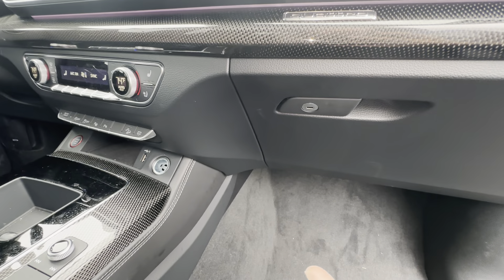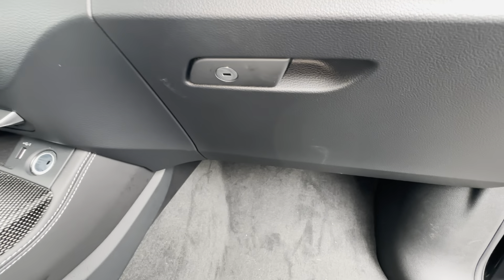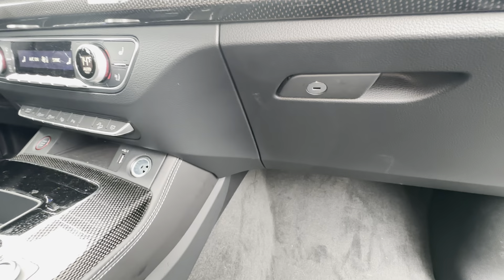What's going on everyone — got a 2024 Audi SQ8. I'm going to show you where the cabin filter is and how to pull it out. It's going to be located here on the driver's side, down underneath the glove box.